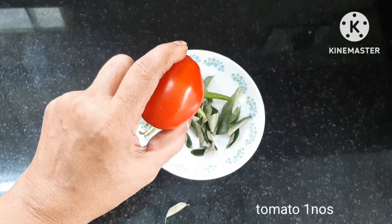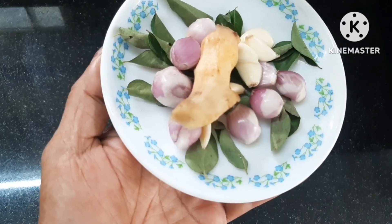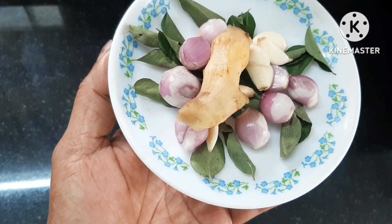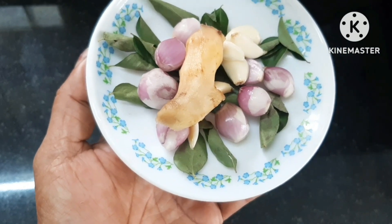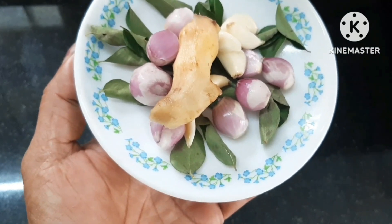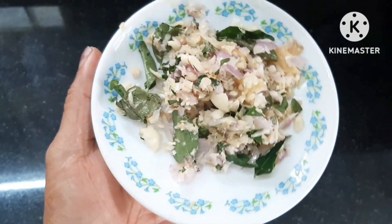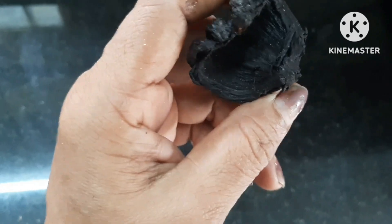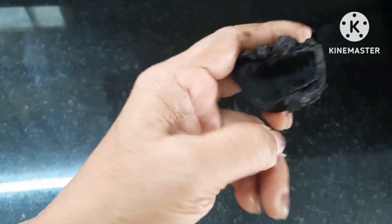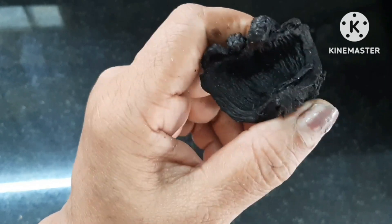Let's do it very nicely. Now I will start with the onion. I will start with tomato and tomato. I will start with tomato. We will add the tissue that is perfectly clean.